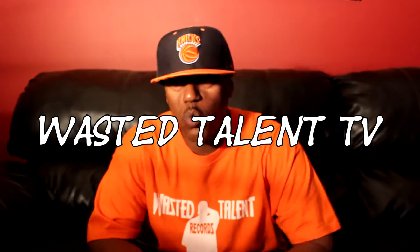Yo, what's good? This your boy C-double-O-L, cool from the ad, Wasted Talent TV, in the area, you know what I'm saying?